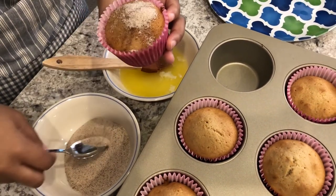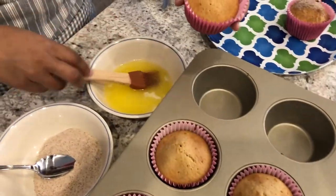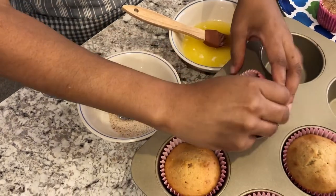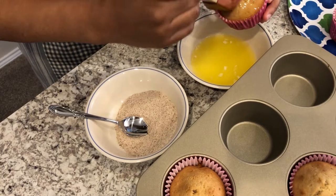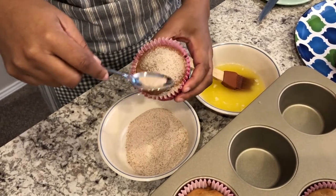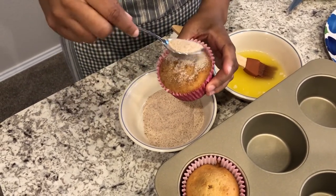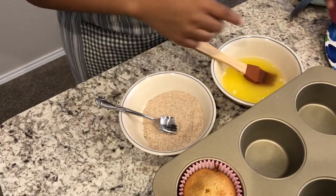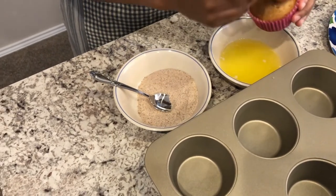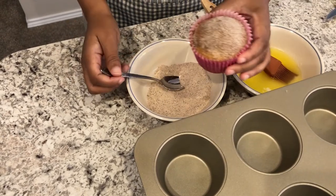I'll say these feel pretty heavy — I know it said light and fluffy but I'm not getting that. I also don't think you need six tablespoons of butter. I'm using unsalted butter but I think that's way too much — you could probably get away with two to three tablespoons of butter.